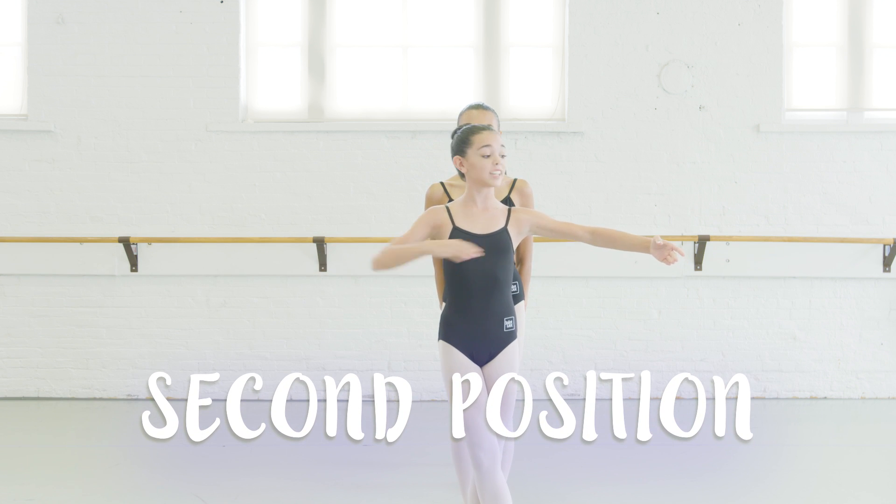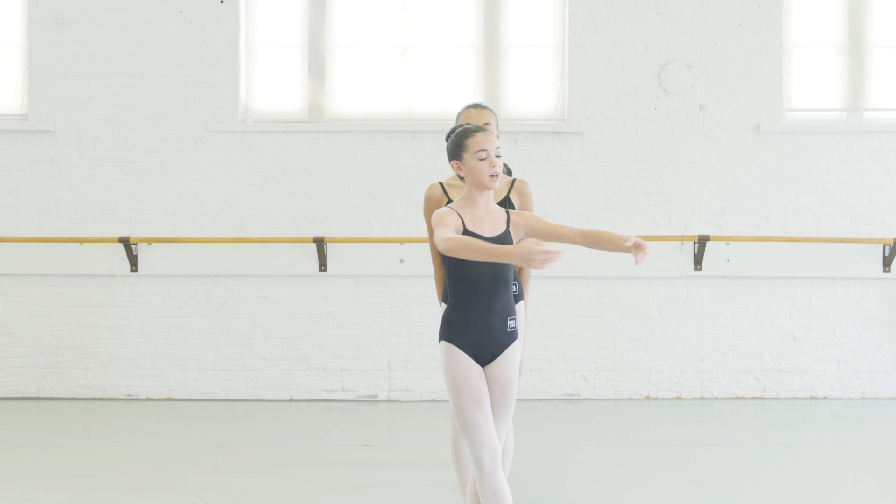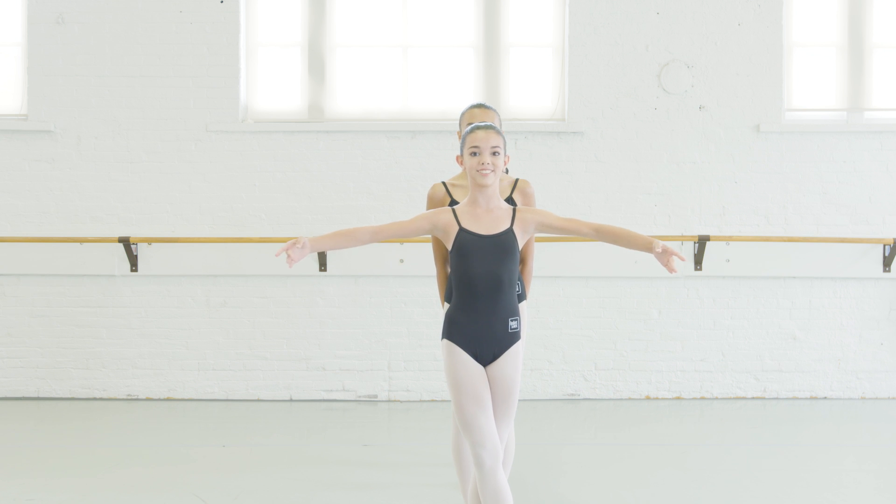This is second position. It's like your arms are on a table and you're holding a cup. Make sure your hands are very graceful.